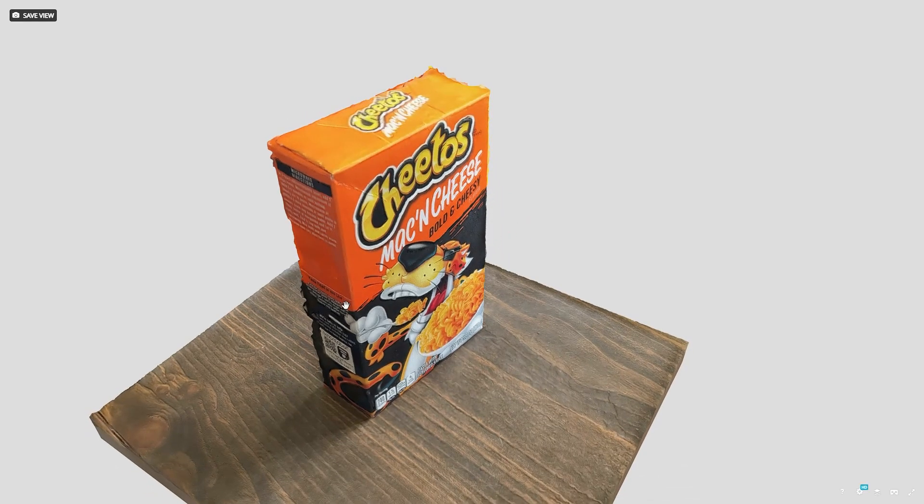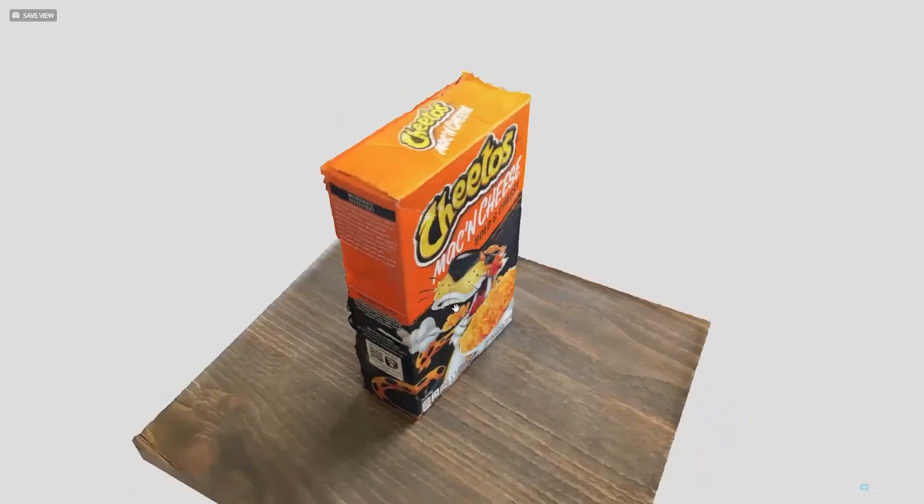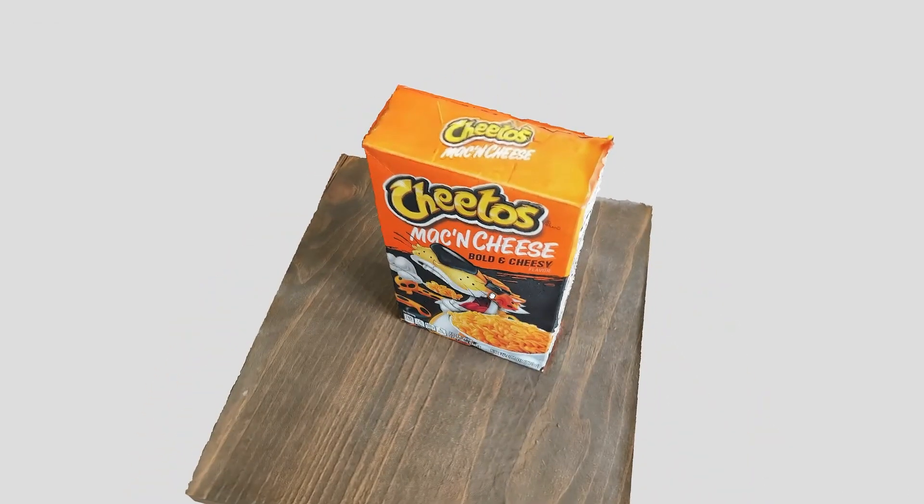Here's a Cheetos mac and cheese box — I just wanted to test out a simple box shape. It's a little rough around the edges, but it still looks pretty cool.